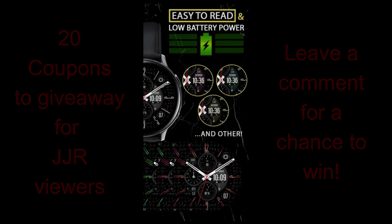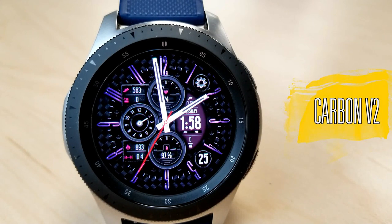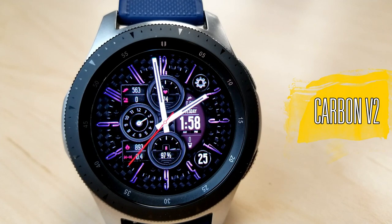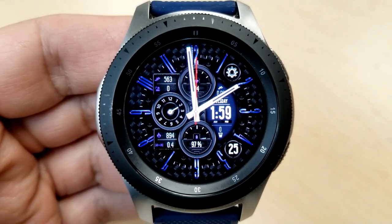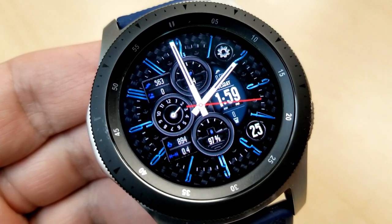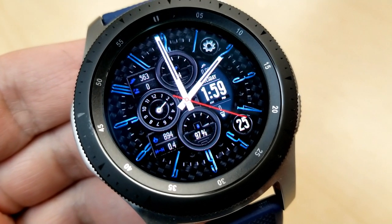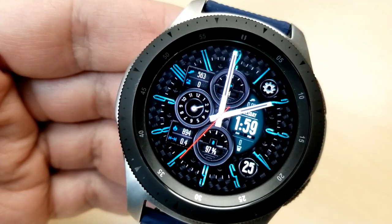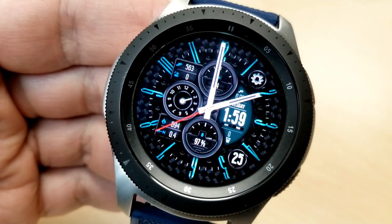Okay, let's jump right into the review of this classy watch face from this brand new developer. This one is really a stunning piece, especially if you're someone that appreciates the look of more classic and traditional styled watch faces, because this one definitely has an air of elegance to it. You get some nice theme variations which allows you to personalize it to complement what you're wearing, or if you just want to add a splash of color.